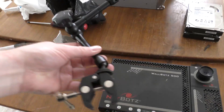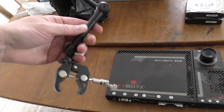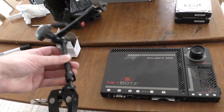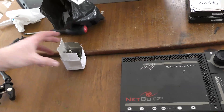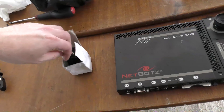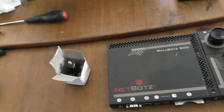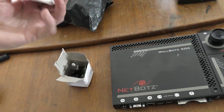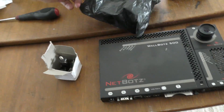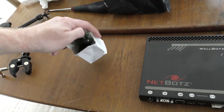I tried to mount it in the data center using a magic arm like this, and that was just wobbly as hell, so I thought I would not do that. So I ordered a couple of mounting things from China, and these were really well priced, so I just got two.